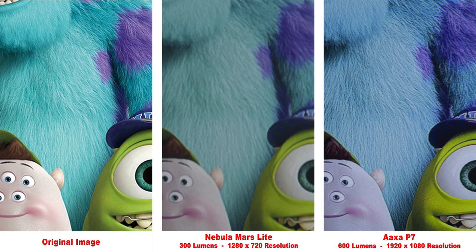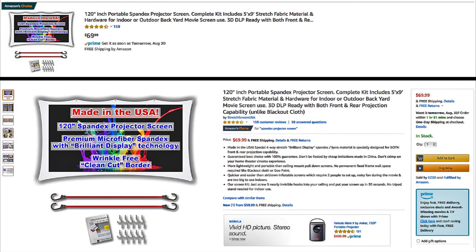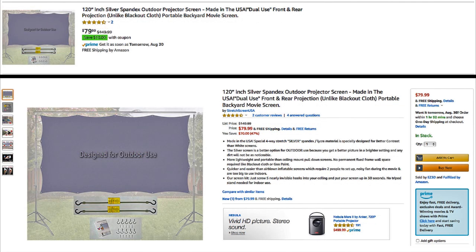Here we'll zoom in to compare the details of the image a bit more closely. I think that about wraps it up. I hope you found this video useful, and I put a link in the description to the two projector screens and the projector. Thanks for viewing.